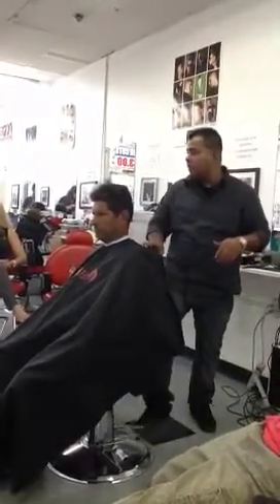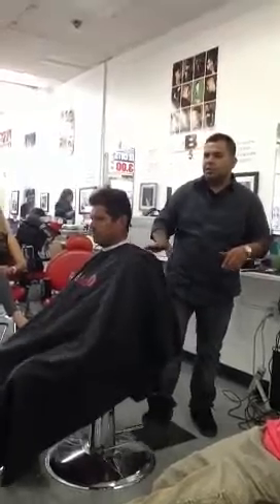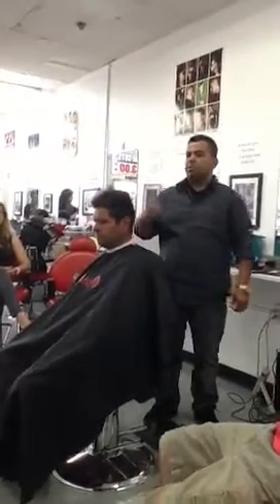You only have like 20 to 30 minutes for the whole haircut, so I'm going to do it the way I would be doing it at a barbershop.